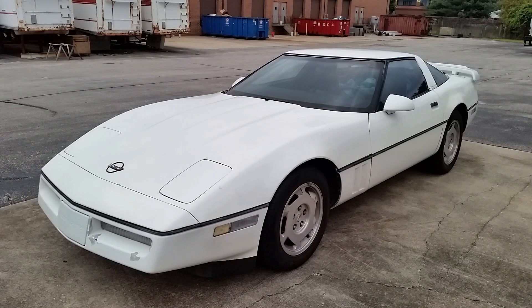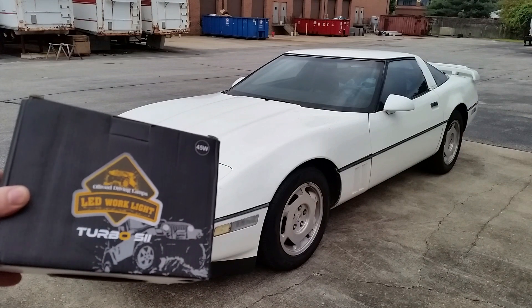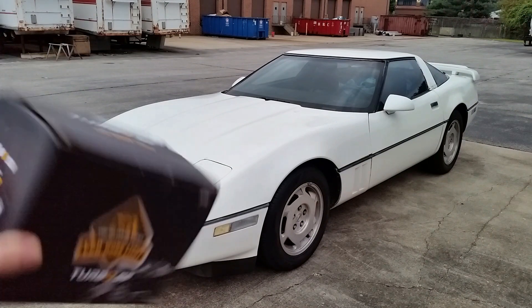What's going on you guys? So today we're going to be changing out the headlights in this '85. We're going to be doing some cataract surgery and we're going to be upgrading to the LEDs. Now these are going to be a budget-friendly LED. The LEDs we ended up going with were the Turbo SII from Off-Road Driving Lights.